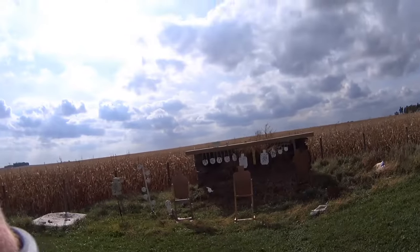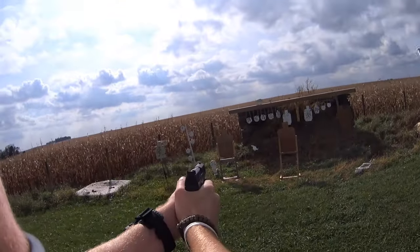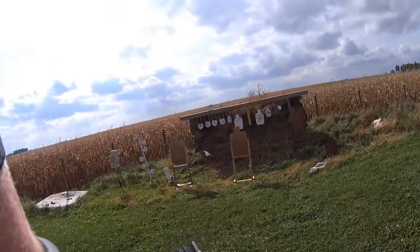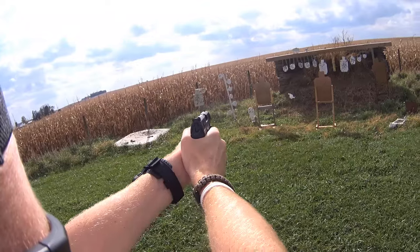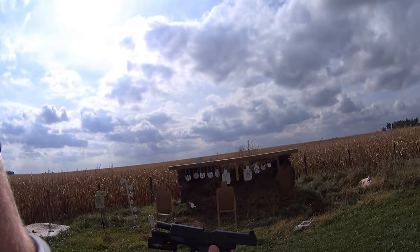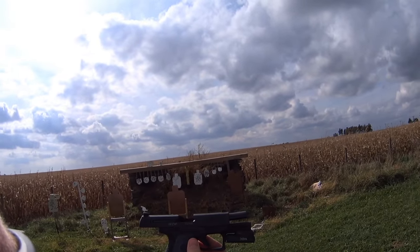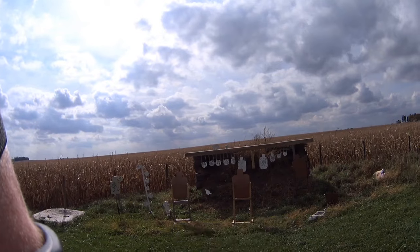This pistol comes with two magazines. The magazines are worth around $35 a piece. I would recommend getting more, especially if this is going to be your primary pistol — maybe five, six, seven, upward of ten depending on how many you want to shoot. Remember, magazines aren't designed to last forever, so get a couple at the very least.